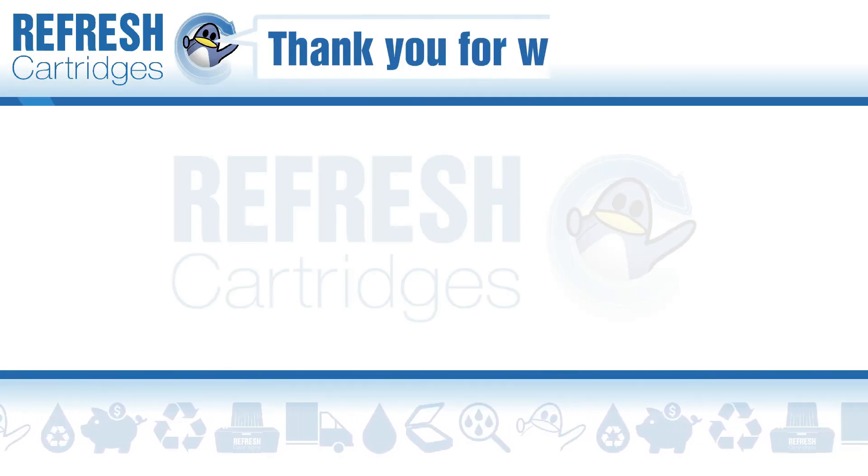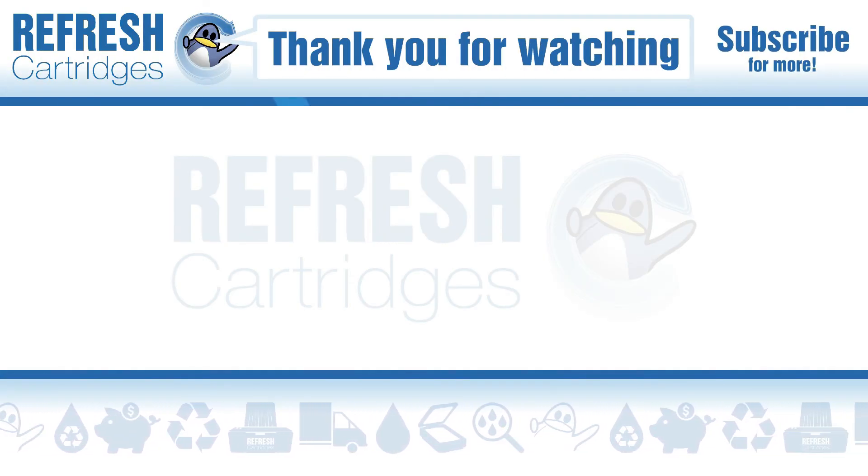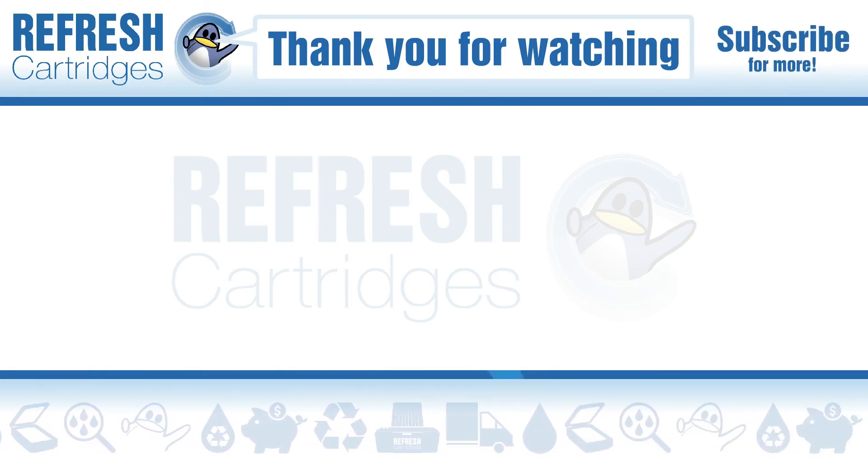If it has, let me know with a like. If there's anything else we can help with, drop it down in the comments. Otherwise, thank you for taking the time to watch this video, and I'll see you in the next one. Bye bye.